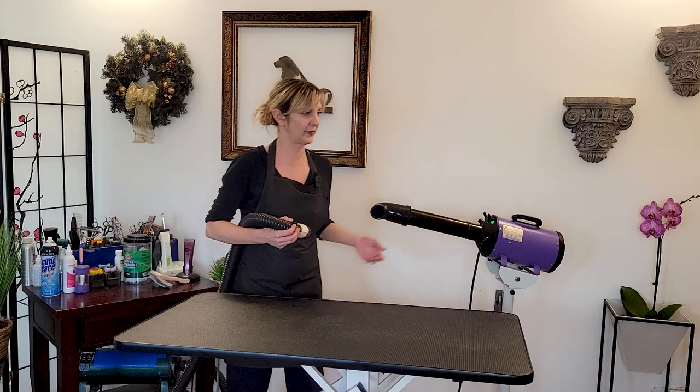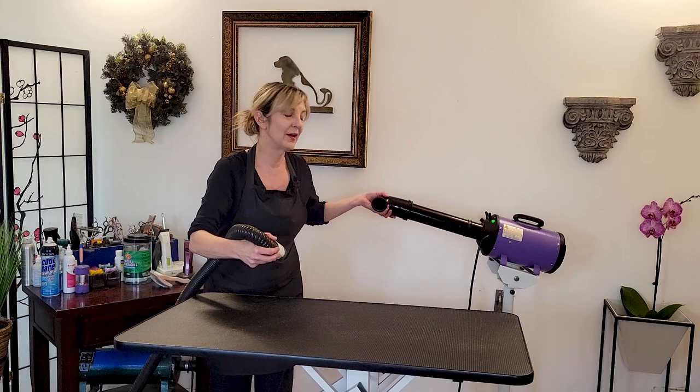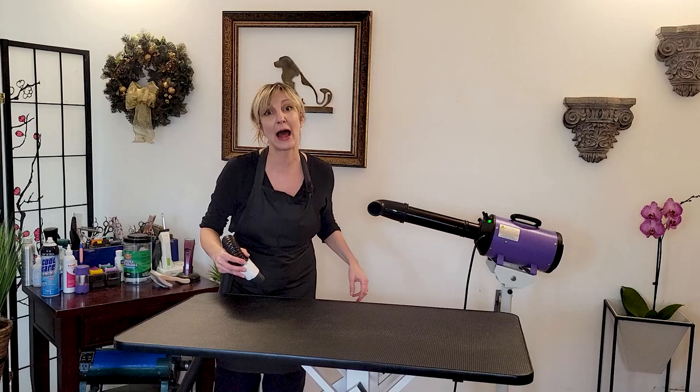It looks something like this — blow drying a dog with the stand dryer blowing by their face and head while I'm using two devices at once.